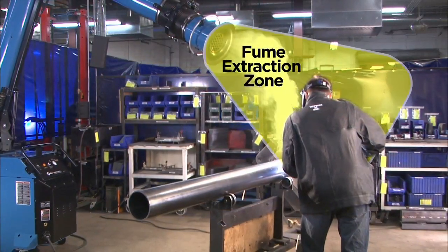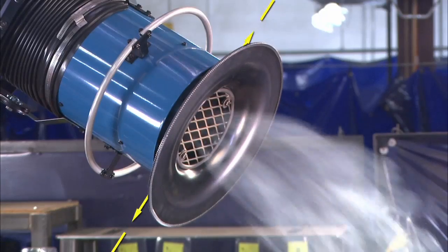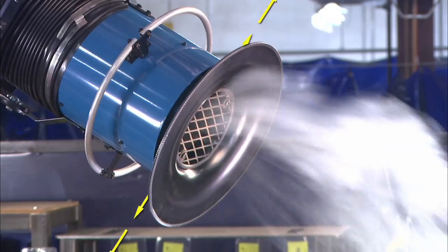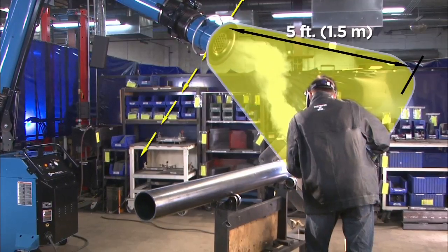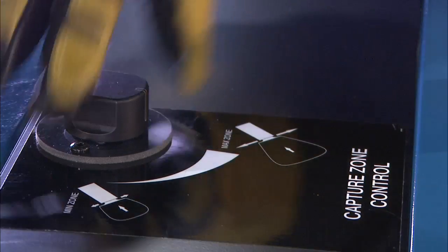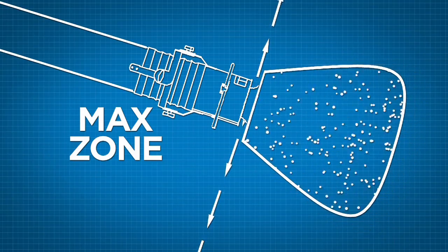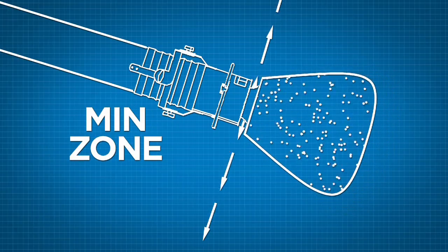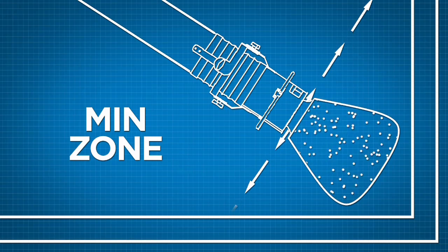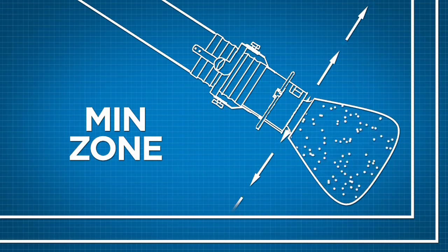Zone control allows the operator to manage the size of the fume extraction zone. This zone is created by filtered air being discharged along the outer rim of the hood, creating a negative pressure zone which allows capture from up to 5 feet away. Use the capture zone control to manage the size of the fume extraction zone. Minimizing the zone effectively reduces the air discharge while increasing the suction. Use this control to help maintain effective weld fume extraction in tighter spaces, or while working on smaller weldments where you need a smaller weld fume extraction area.